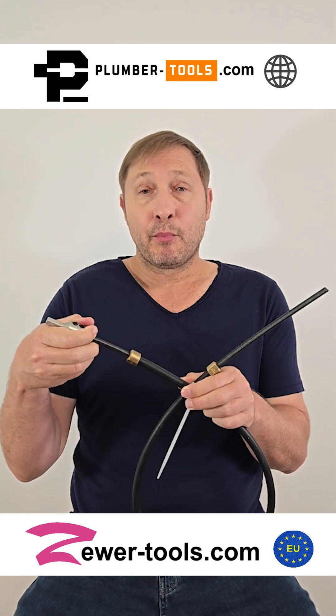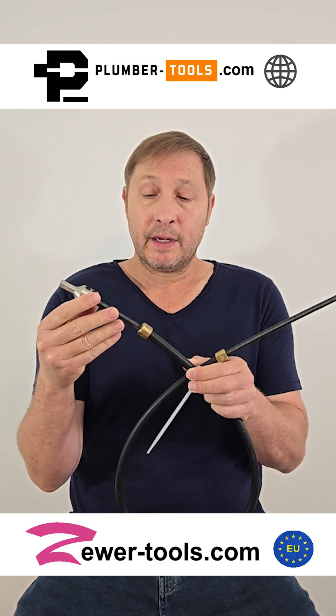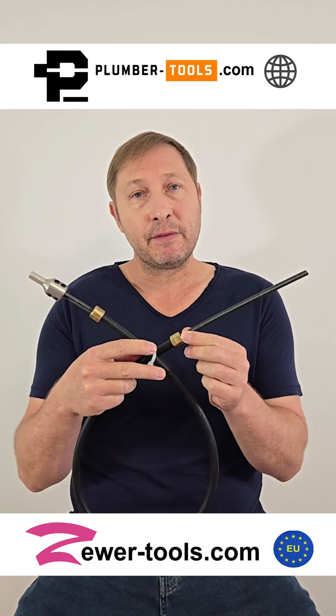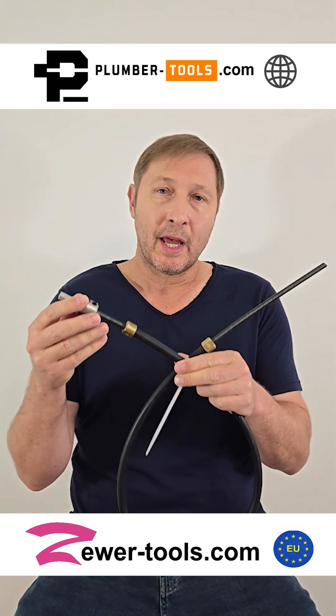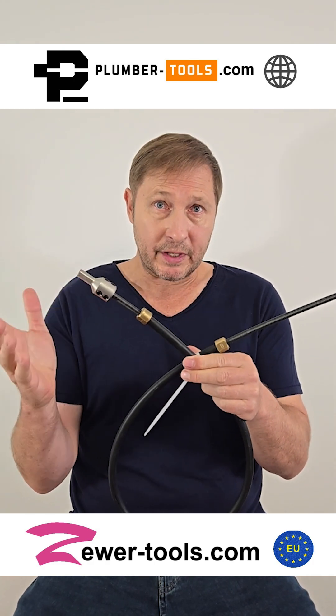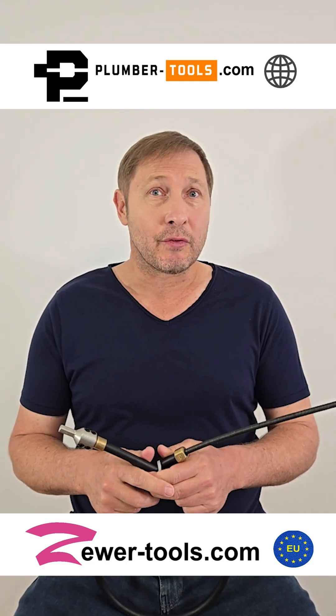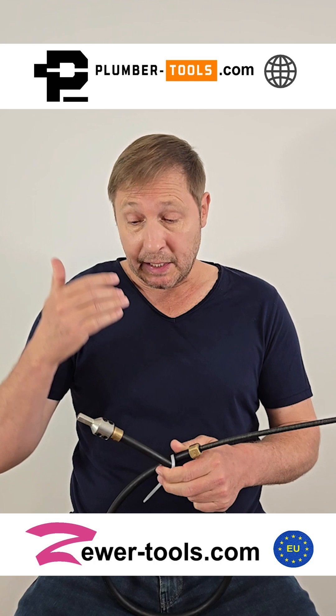We provide a spring, which we place over here, and a shaft lock, which goes on the other side. These prevent the sleeve from moving up and down on the shaft, which helps with preventing kinking.